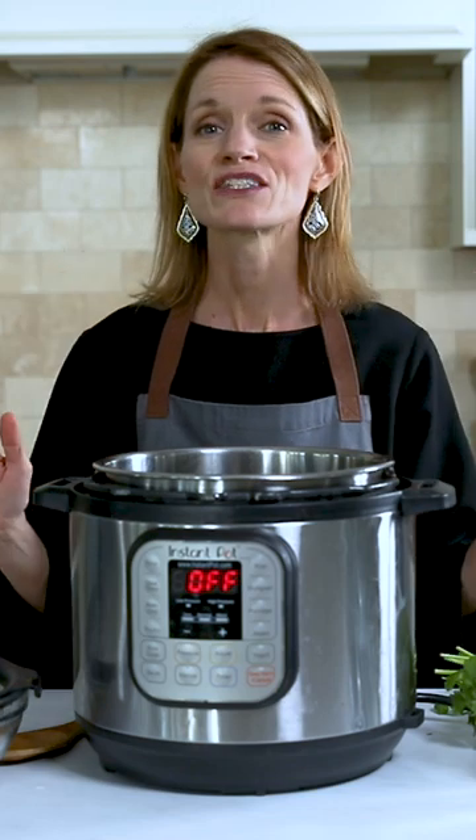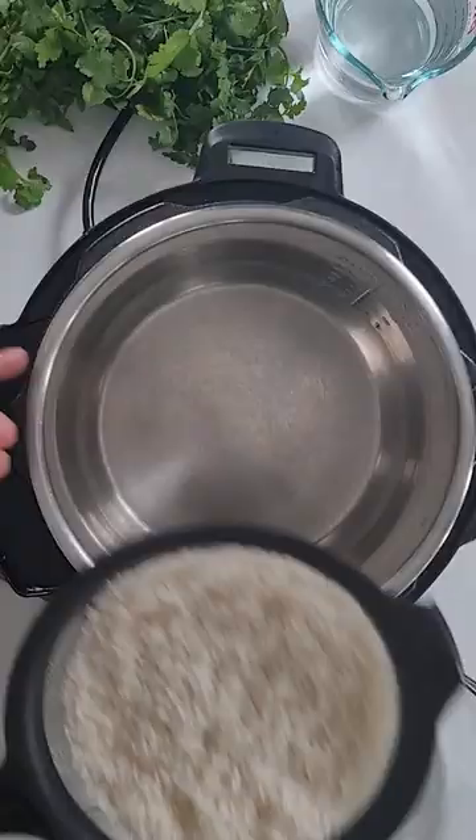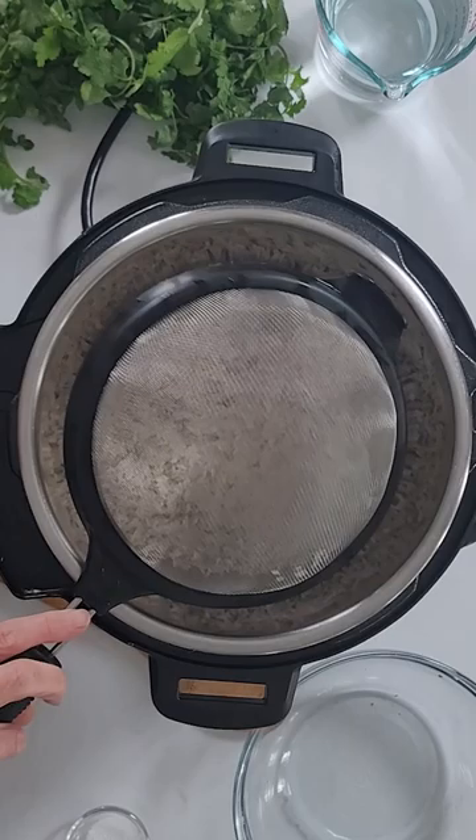The easiest way to make rice is using the Instant Pot. To make rice using your Instant Pot, you want to use a one-to-one ratio. That means for every one cup of rice, you want to use one cup of liquid.